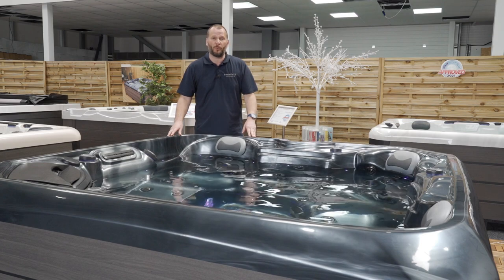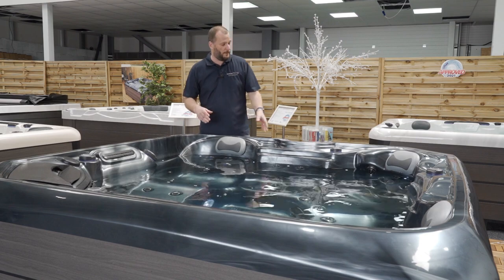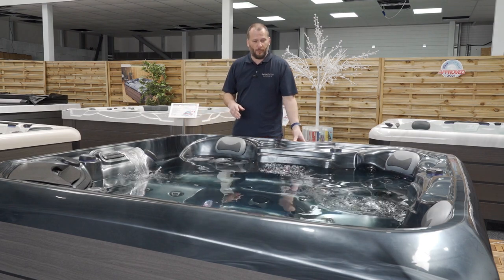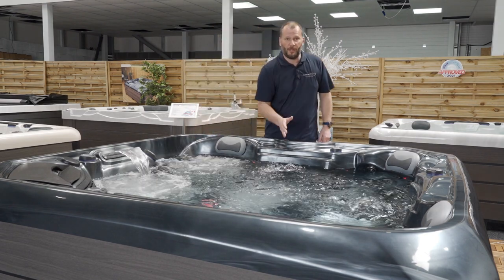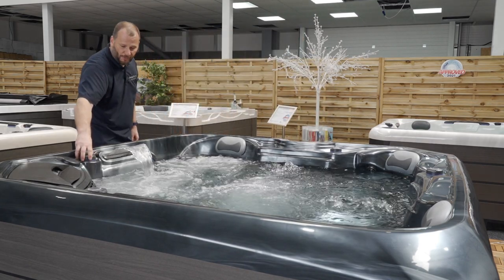The Antigua has two 2-horsepower pumps. Pump one operates this lounger, the two chill-out chairs, and the Blade Waterfall, which you can adjust via this diverter.